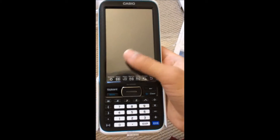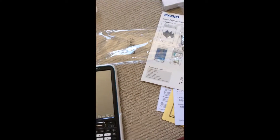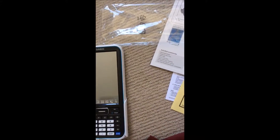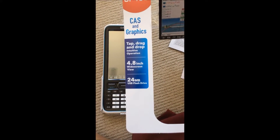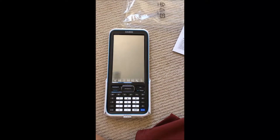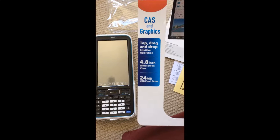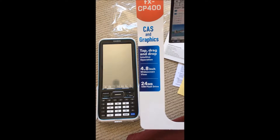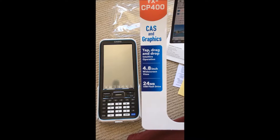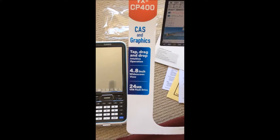Look at this shiny screen! Let me tell you how big the screen is — it's 4.8 inches, which is crazy for a calculator. A 4.8-inch screen is great, and it has 24MB USB flash drive built in.